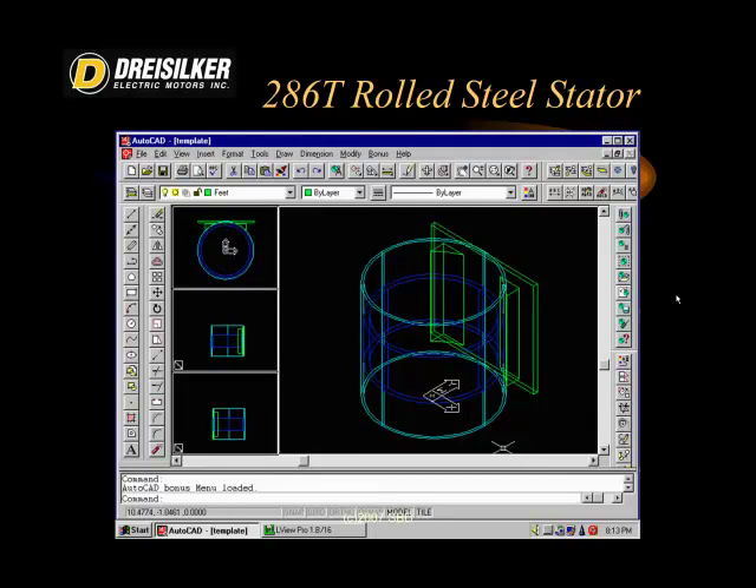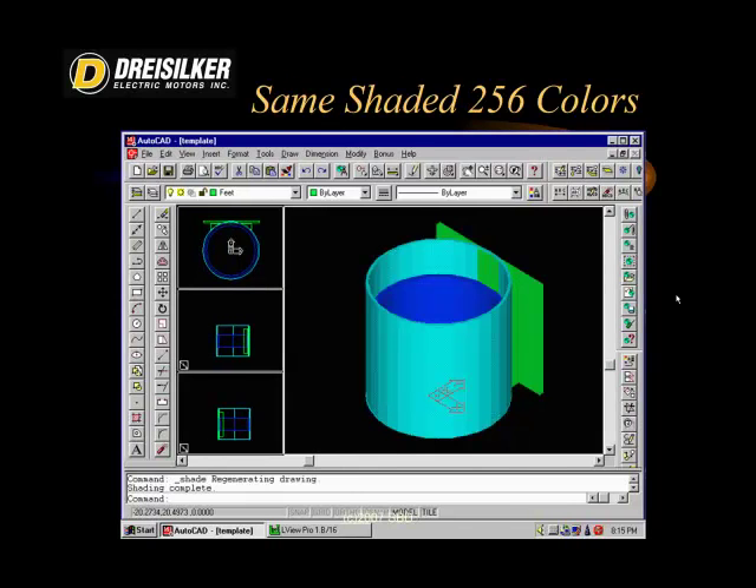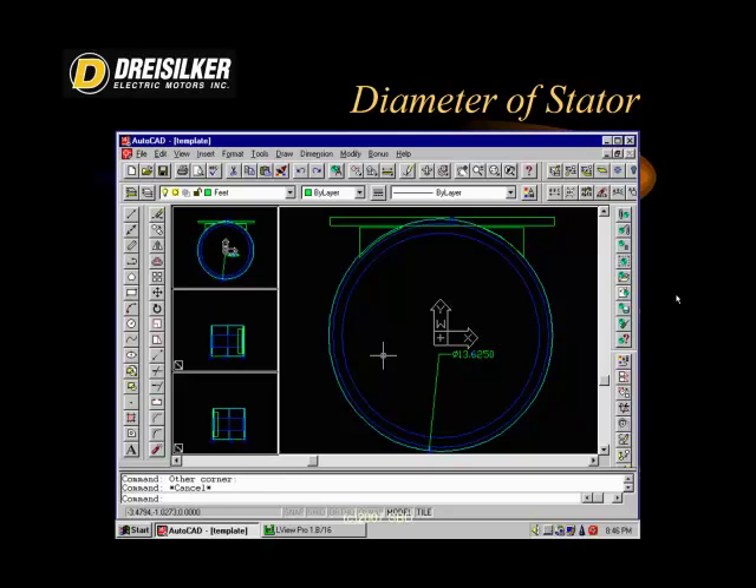We utilized AutoCAD and a software called 3D Studio Max to model the machines. We took precise readings using mechanical measuring tools that were all calibrated, and then entered that information into basic forms. We simulated the core, modeling how the steel would bend. We were then able to create a stator representation that directly represented the existing stator.